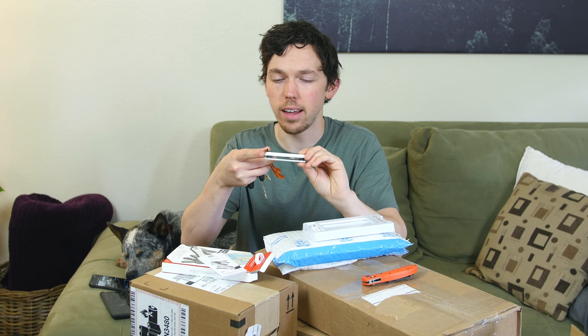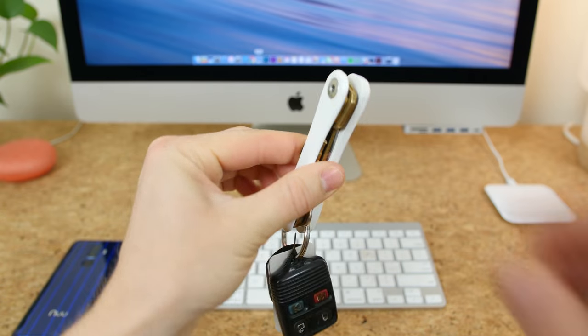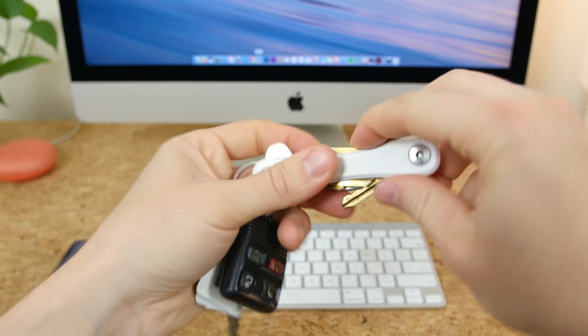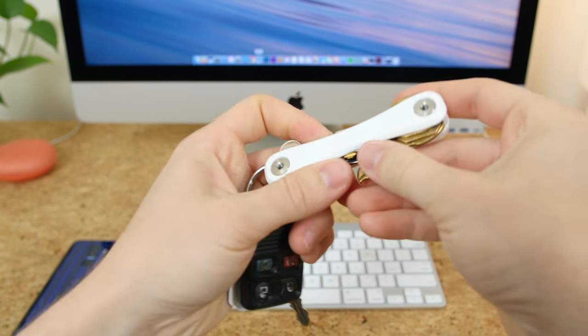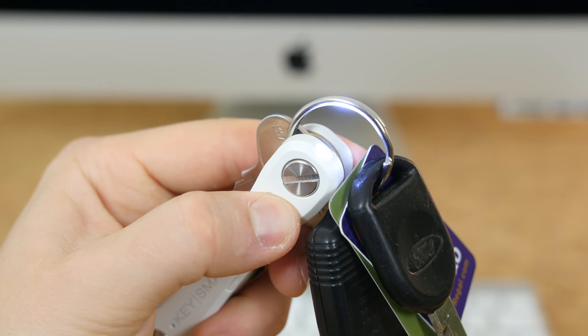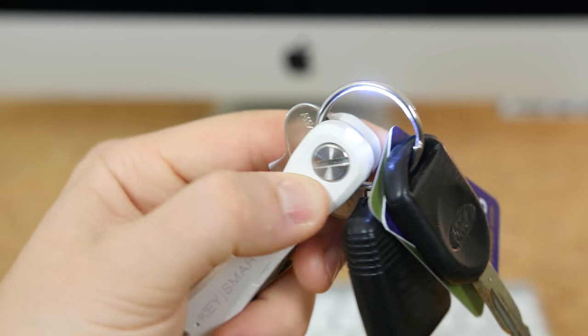It's pretty thin and portable, not much weight to it. You unscrew one end and attach however many keys you want — there's even an included bottle opener and a little LED flashlight, though this unit has no power so I can't demo that. The KeySmart holds up to 10 keys, uses Bluetooth for tracking, and the app works with iOS and Android devices. You can locate your keys on a map and know exactly where they are at all times.